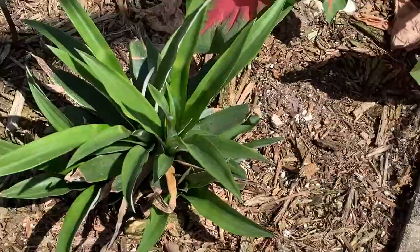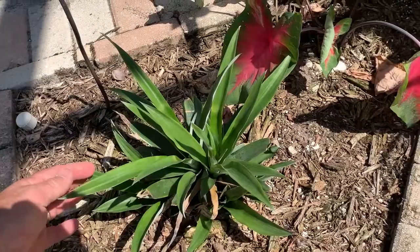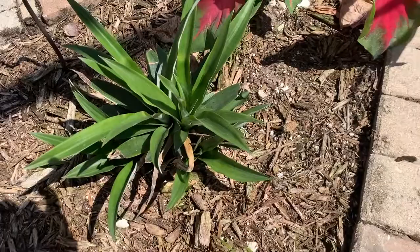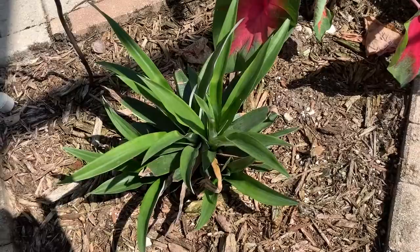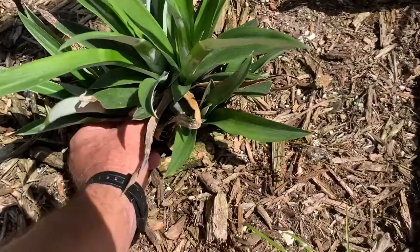On this plant here — I was bragging about how it had five shoots on it — that's all well and good, but if you leave five shoots on it you're going to have five tiny pineapples. What happens is they'll compete with one another for a food source and you won't get a hearty pineapple out of them.